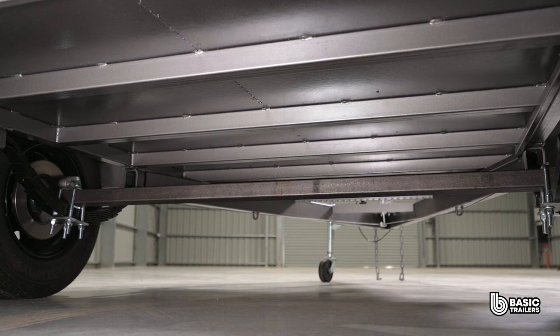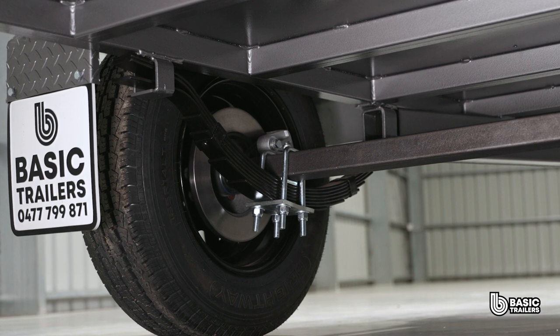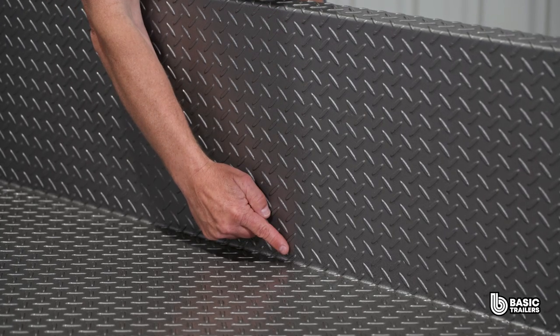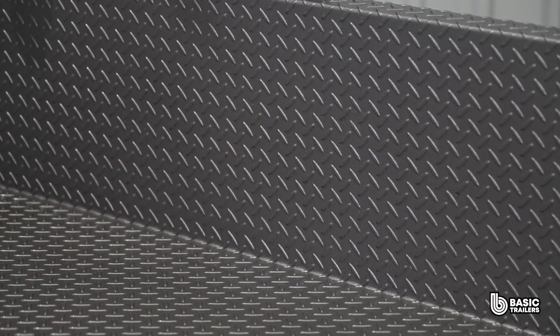The chassis on this trailer is fabricated from 50x50x2.5mm SHS with cross bracing at around 350mm apart. The body is fabricated with 2.1mm checker plate with a standard side height of 350mm. Note that we do not join our sides — we fold them, which eliminates the joins that can rust out.